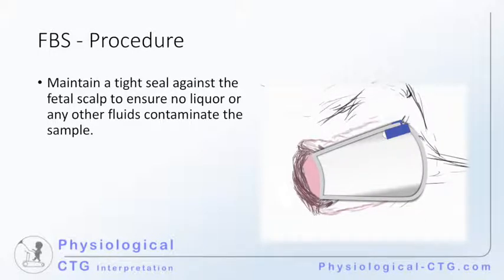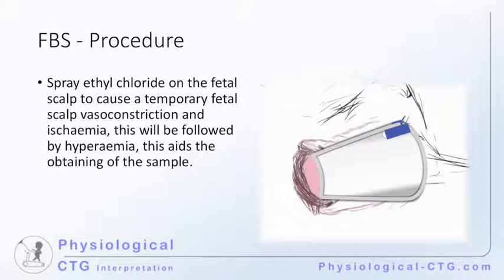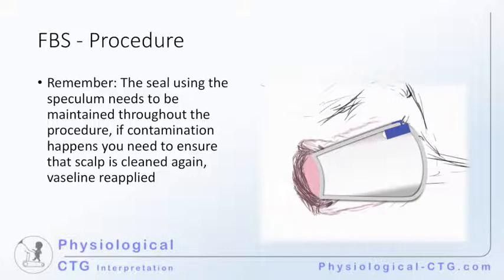It is important to maintain a tight seal against the fetal scalp to ensure that no liquor or any other fluids contaminate the sample. Clean the scalp using the gauze provided, then spray ethyl chloride on the fetal scalp to cause a temporary vasoconstriction and ischemia, which will later be followed by hyperemia, which aids in obtaining the sample. Next, apply Vaseline on the fetal scalp. This will help the blood coming out of the incision to form a drop rather than flowing away. It is important to remember to maintain the seal between the speculum and the fetal scalp during the entire process. If contamination occurs, the fetal scalp will need to be cleaned again and Vaseline reapplied.